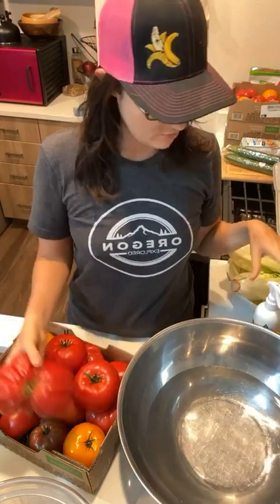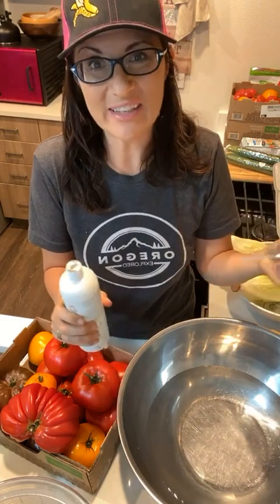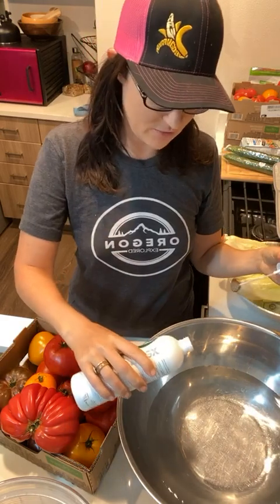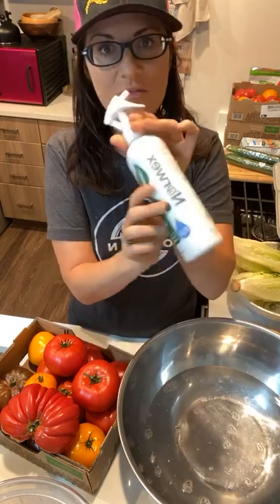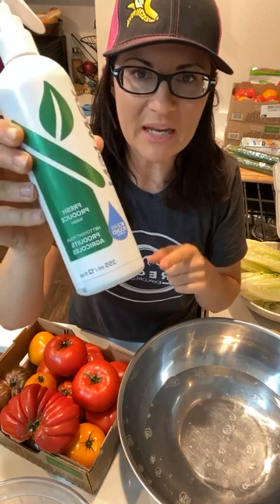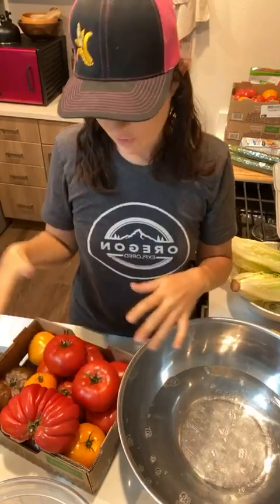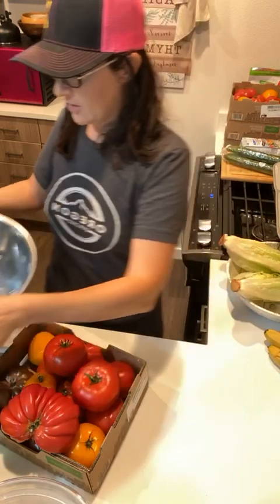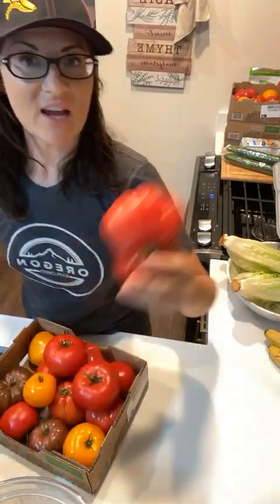I'm going to start with washing the tomatoes. If you guys have any questions about anything, feel free to post in the comments. I'm only going to put maybe half a teaspoon of the fruit and veg wash - it's an enzyme based wash, so it's natural, it's healthy, it's great for getting rid of anything on your veggies. So now that's in the water, I'm just going to fill my bowl with a little more water and put my tomatoes in.